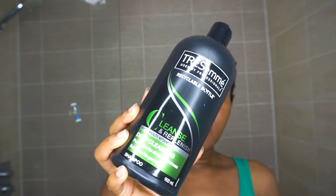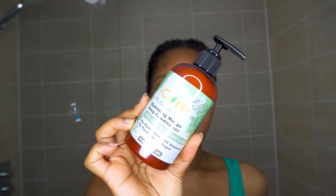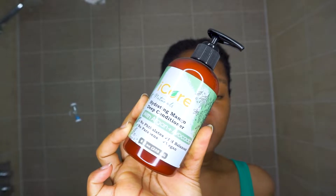Now that I've prepped my herbal rinse and it's steeping, I'm going to wash my hair. For today's wash day I'm using TRESemmé's clarifying shampoo — the Cleanse and Replenish Deep Cleansing Shampoo — and I'll deep condition with iCurl Naturals Hydrating Mango Deep Conditioner. I like to keep my wash day simple.